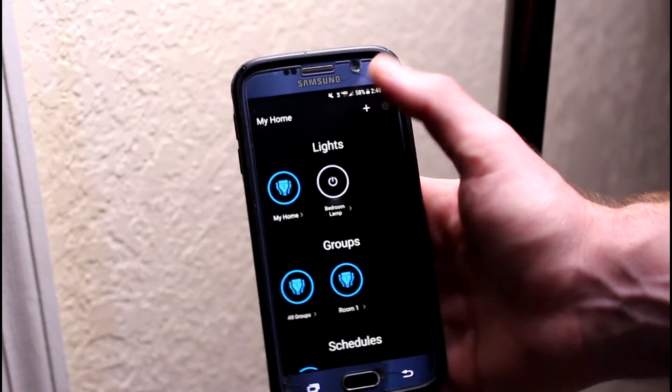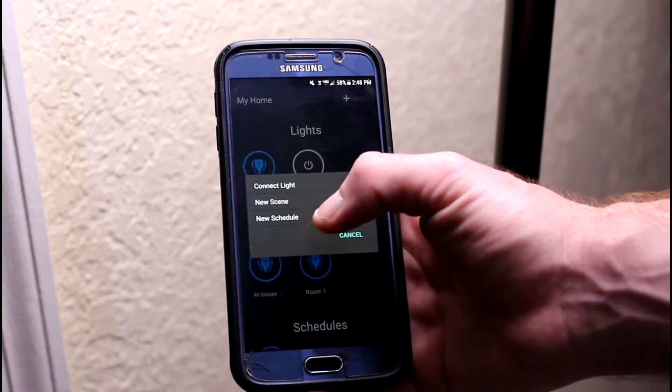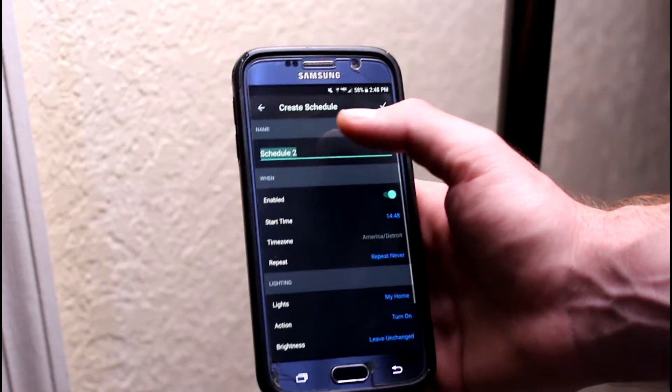It's really easy. You just click this plus sign up here — you'll see options like connect light, new scene, new schedule. We're gonna do a new schedule. We're gonna name this Alarm 2, hit Done.